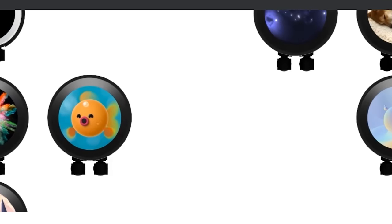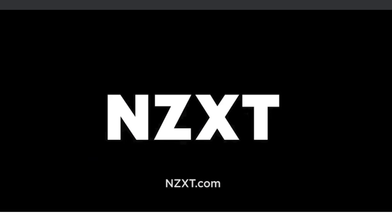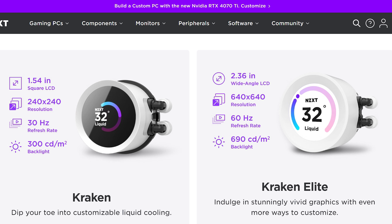Looking at the Kraken Elite, you still have the same screen size at 2.36 inches, but we're increasing the resolution — doubling it from 320x320 to 640x640. The refresh rate is going from 30Hz up to 60Hz, and then brightness goes from 650 nits up to 690 nits.